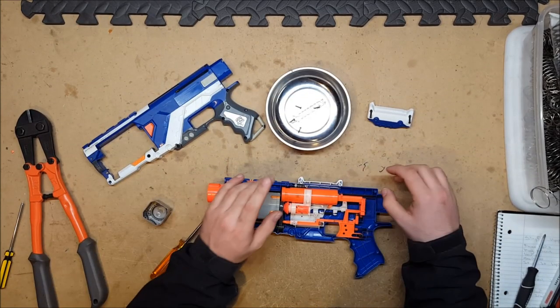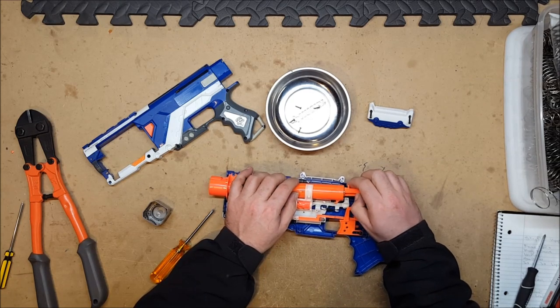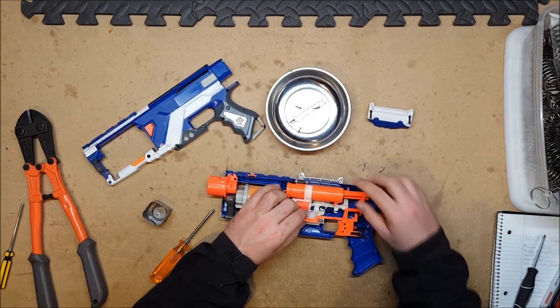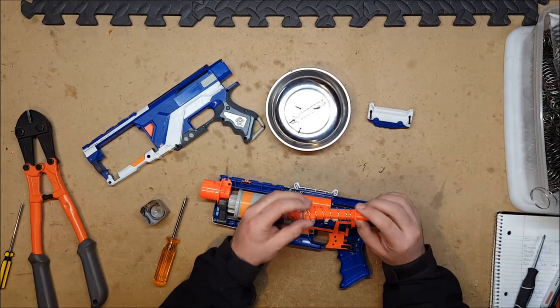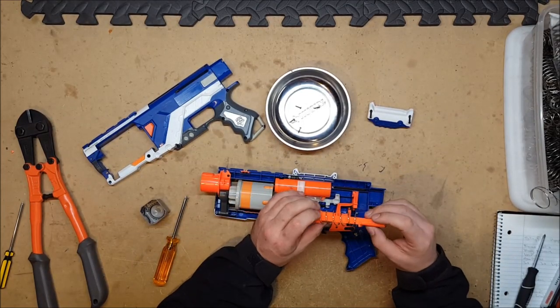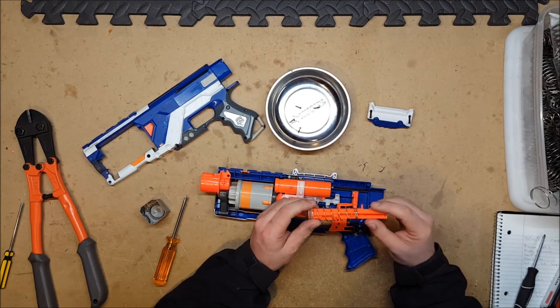It's got all the same basic internals as the original except that the plunger tube has been replaced. Let's see if we can get it out of here without losing too many springs. The problem is definitely not going to be the size of the plunger tube — if anything is a problem it is going to be the size of the plunger rod.